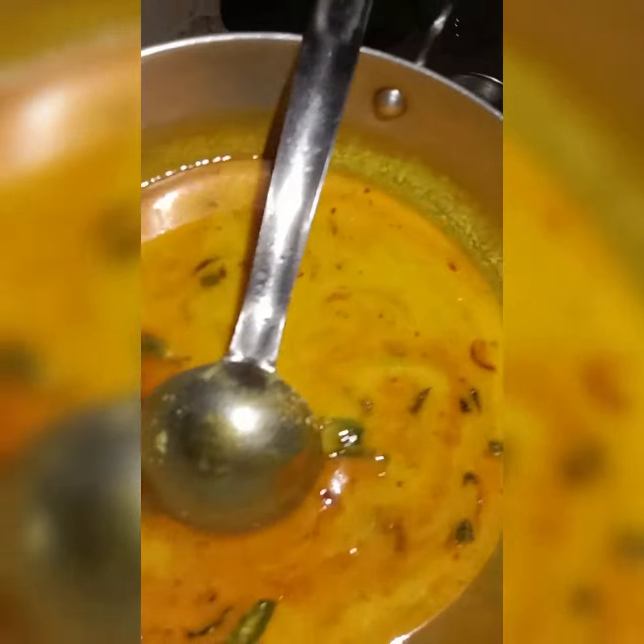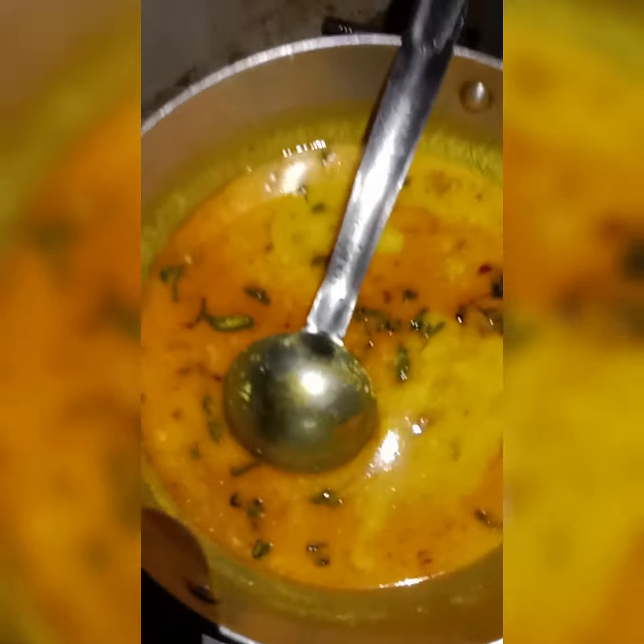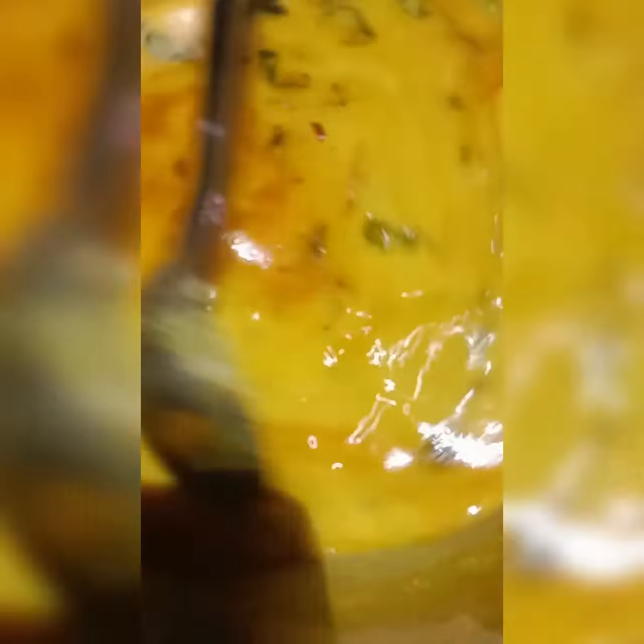About 3-4 minutes have passed. One important thing to keep in mind is that we have to keep stirring it. Now our curry is ready to serve. We can serve it with rice or makki ki roti, also known as roti.